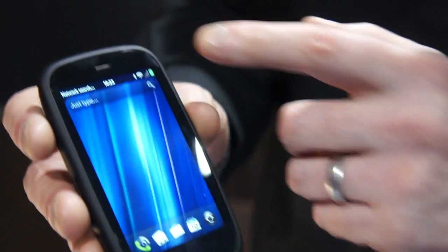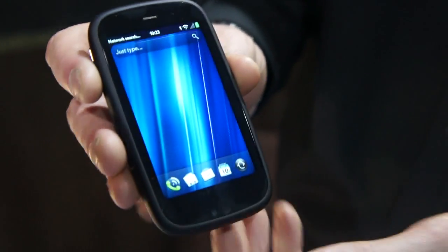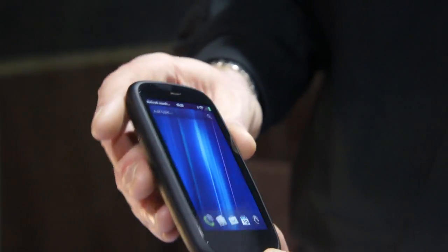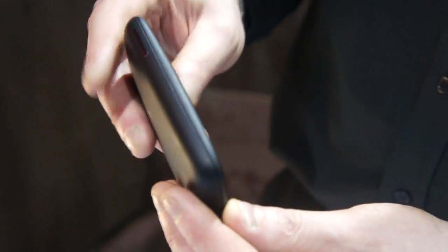As you can see, it's got a large 3.6-inch, 480 by 800 display. It's a gorgeous Gorilla Glass screen that looks extremely vibrant. It's a lovely smooth curved-shaped device that fits beautifully in the hand.